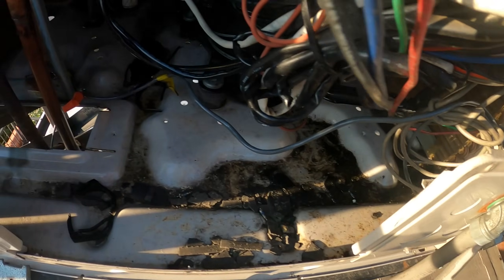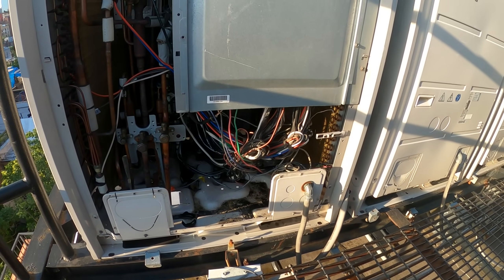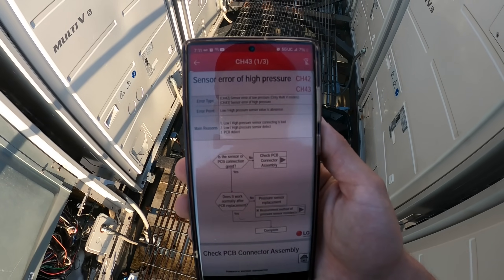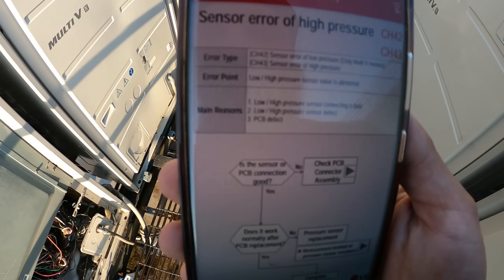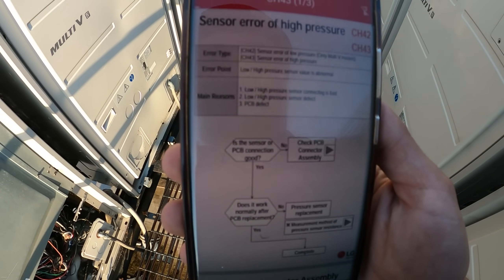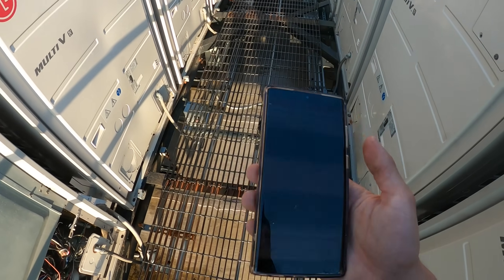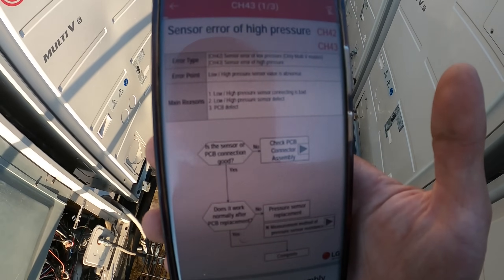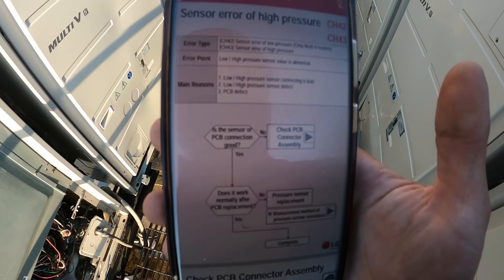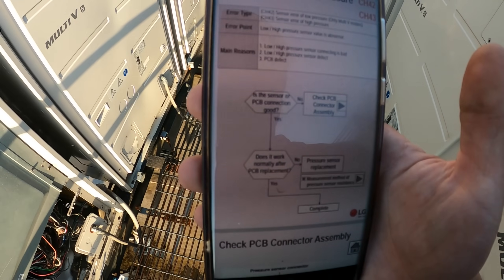Oil everywhere — something exploded in here. The app says error type CH42/43, sensor error of low or high pressure, and the low and high pressure sensor values are abnormal. The main reasons listed are: low or high pressure sensors connected badly, the sensors themselves are bad, or you have a PCB defect.